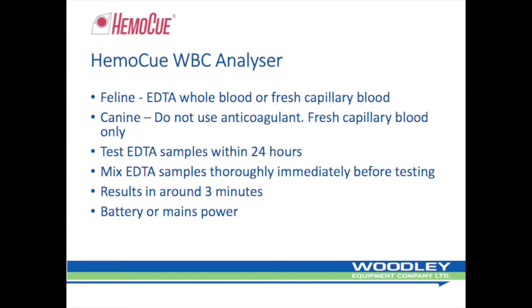For feline samples, EDTA blood or fresh capillary blood can be used. For canine samples, only fresh capillary blood should be used. Do not use any anticoagulant with canine samples as erroneous results may occur. When testing feline samples, EDTA samples should be tested within 24 hours of sampling and should be thoroughly mixed immediately before testing.